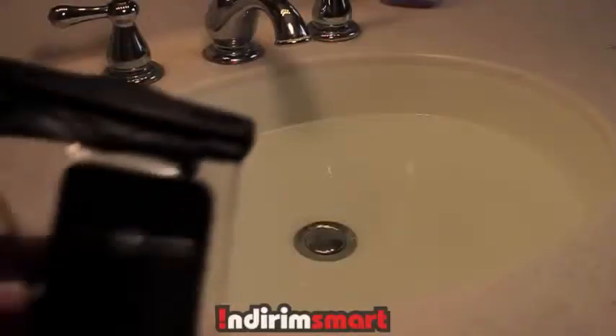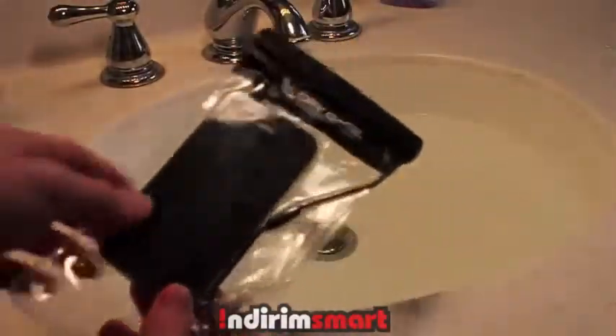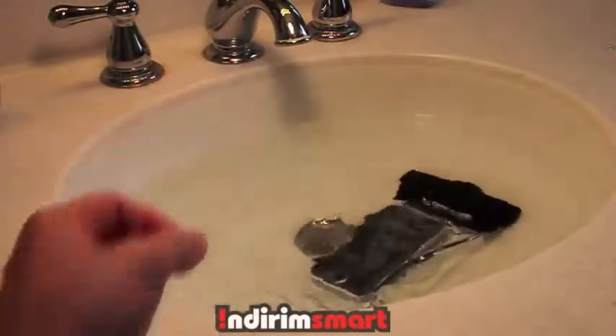So you don't have to go out and buy a separate $150 underwater camera — this makes it possible to do that. So now the actual test of going underwater. Does this actually work? And the answer is yes.